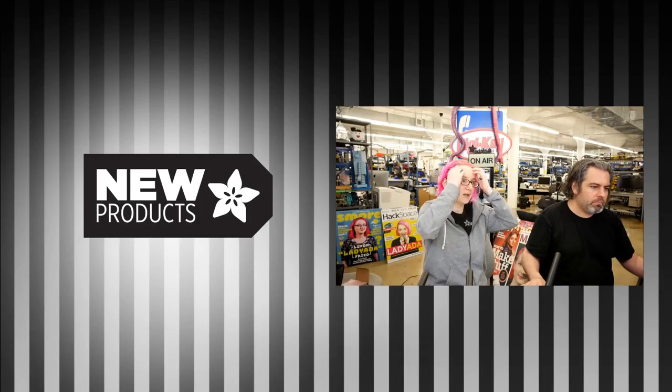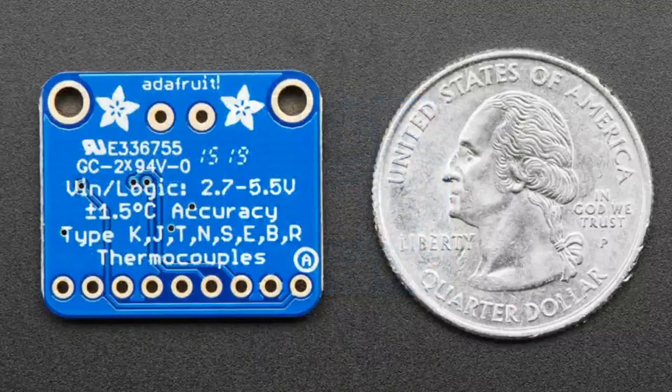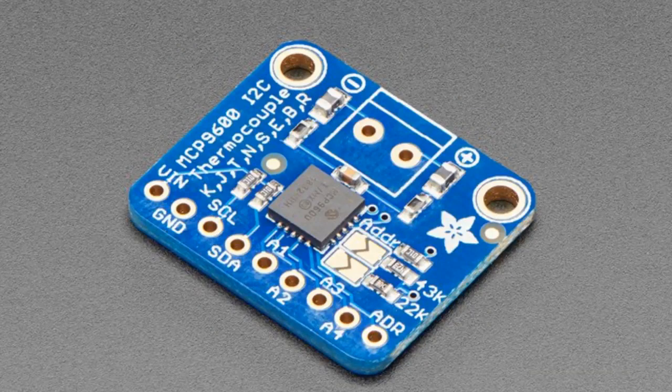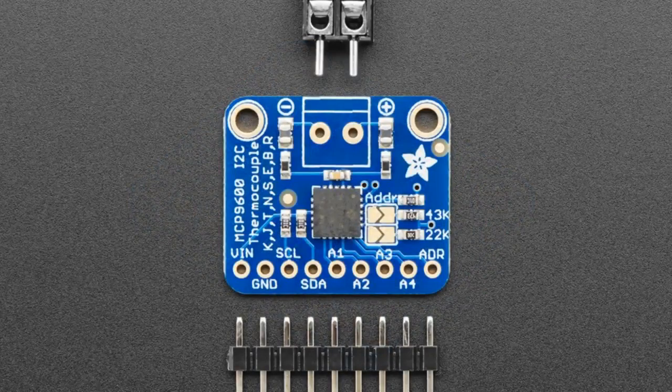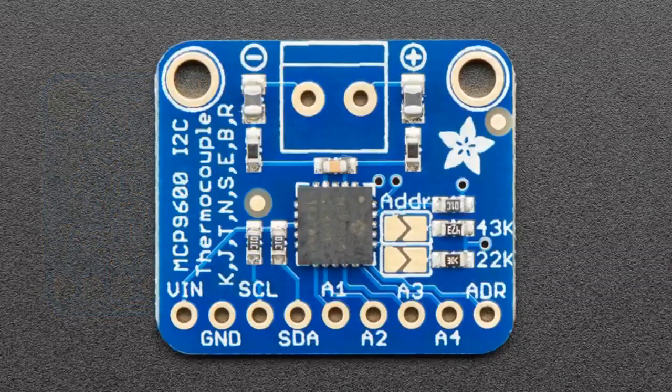So what's new this week? We've got a lot of stuff — 15 new products. We've got the MCP 9600, an I2C thermocouple breakout. We'll have a guide coming soon with some demos. Basically, if you have a K-type or J-type thermocouple and you want to read it from a microcontroller, we have a bunch of thermocouple reader boards, but they all use SPI. This one does I2C, which makes it unique. It's a little bit more expensive, but if you want I2C and sometimes you really don't want to use all the pins for SPI, this is one of the few I2C thermocouple sensors. We've got a library for it in Arduino and CircuitPython coming soon.